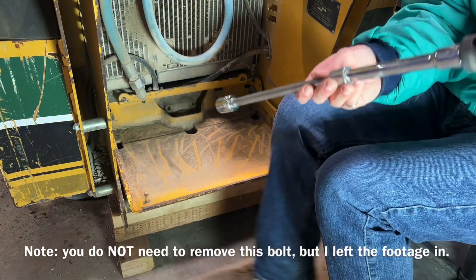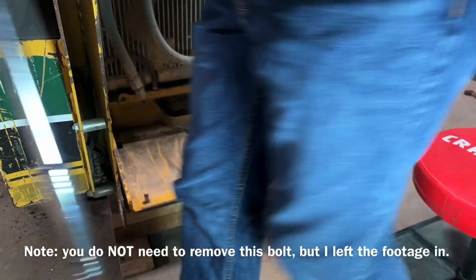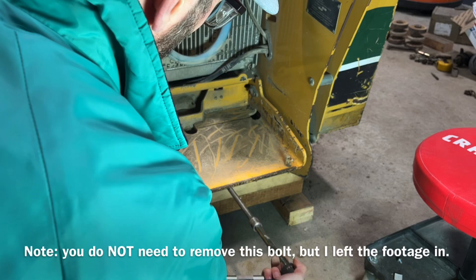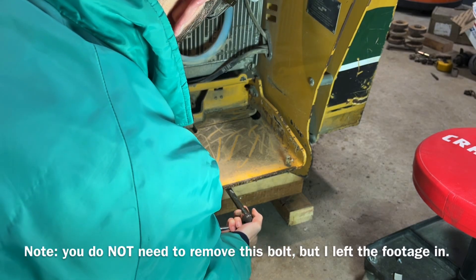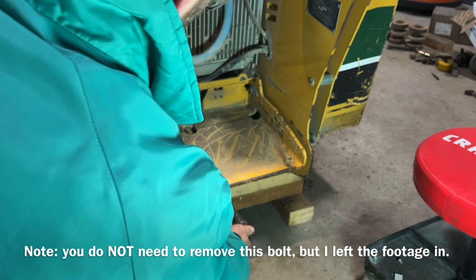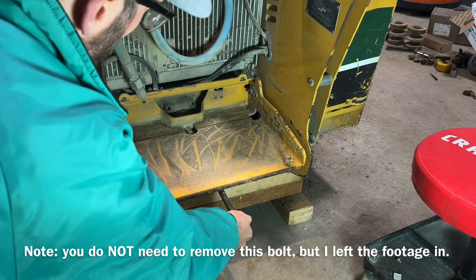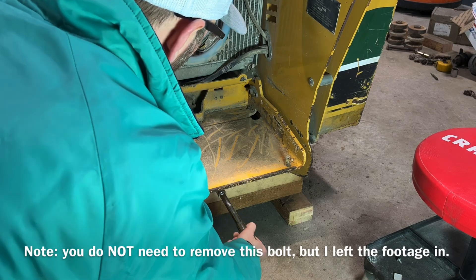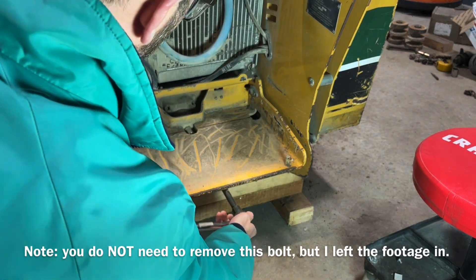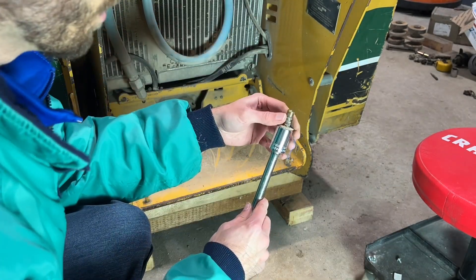It is a half-inch bolt, so it takes a three-quarter inch socket. To get to that socket, I am going to use a couple of extensions here and my breaker bar to go just under the platform like so, and see if I can break this loose. This extra long breaker bar is so handy.